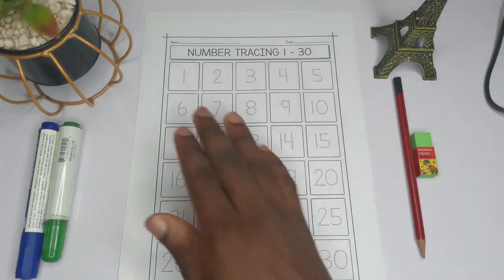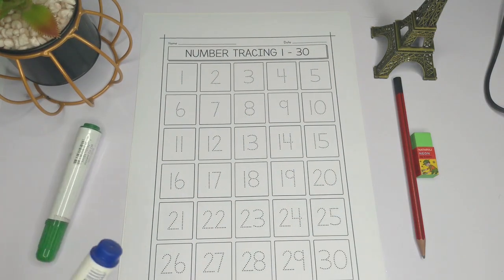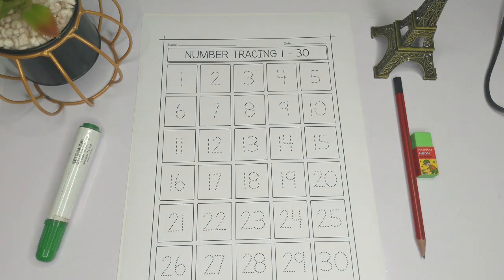All right, so now that we know how to count 1 to 30, let's look at how to trace the numbers. We already have the dotted lines here, so we just follow them and we are good to go.